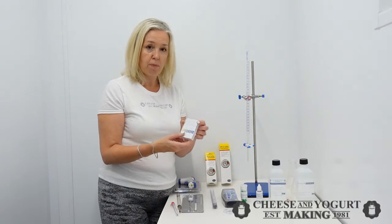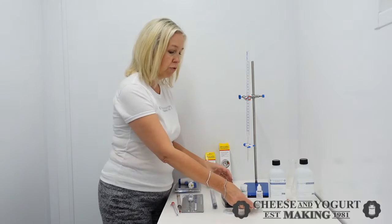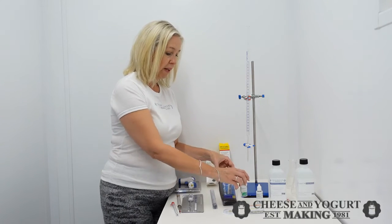pH test strips — you're probably familiar with those. Good reading and simple to use. If you prefer greater accuracy, perhaps the digital one — a little bit more expensive, but it comes with the buffer capsules.